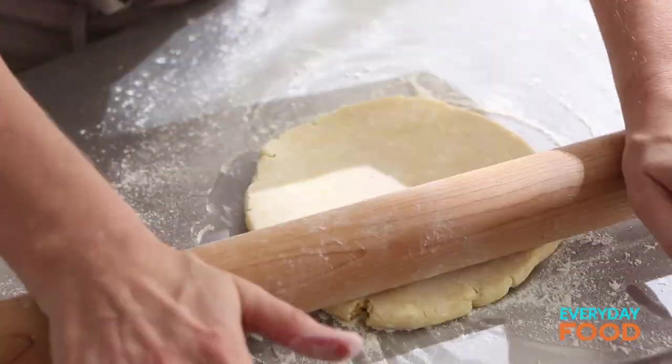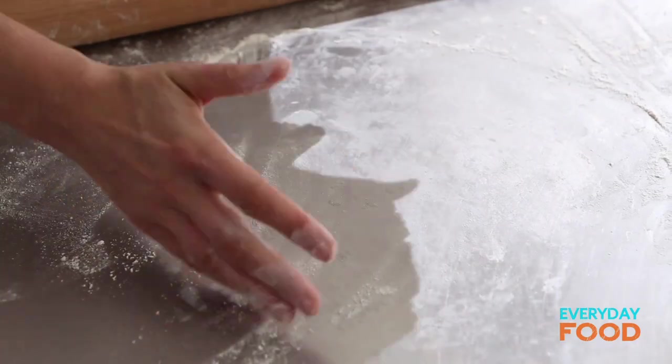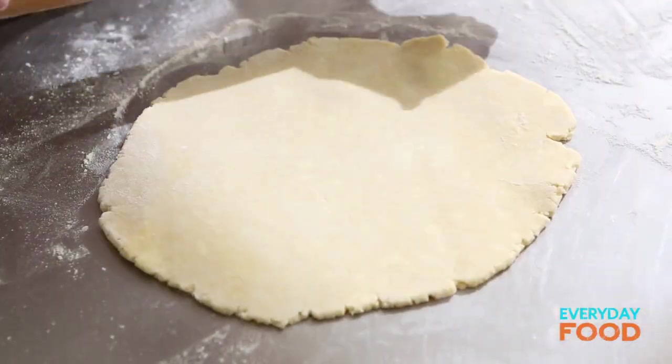Lightly, not too heavily, and then the top of your dough as well. Give it a little bit of floury love, but not too much. Then just start rolling. You want to start from the center, rolling out, and every roll or two, rotate it about an eighth of a turn to keep it nice and round. You can also lift it up, turn it over, dusting underneath as you go.